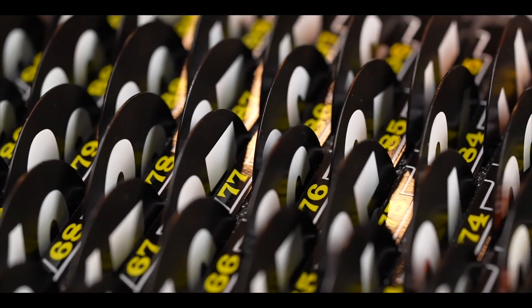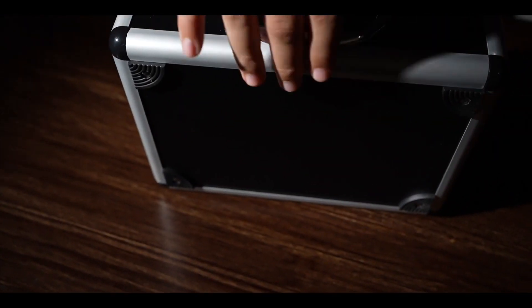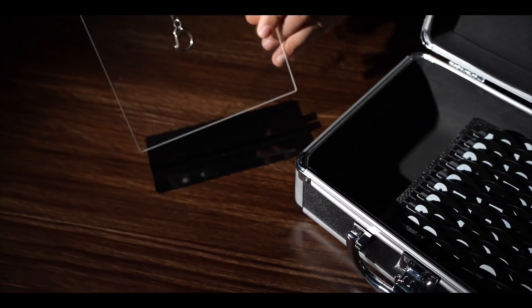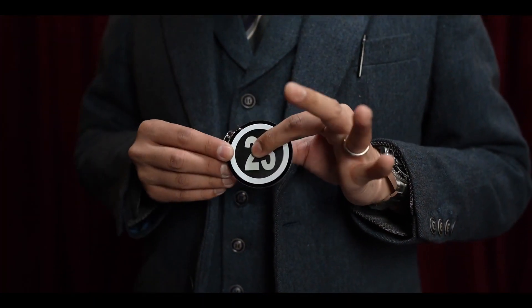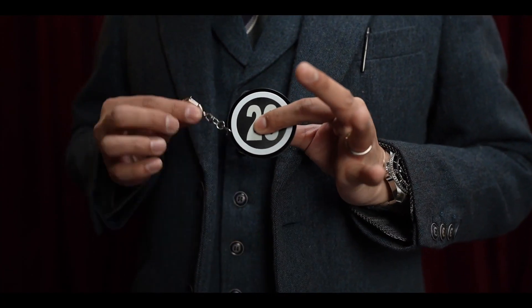In this latest version, we've cut the number of tags in half and made each tag double-sided. This makes the whole set even lighter. Resetting the gimmick for the next performance is now very simple and fast. No matter how the tag is handled, it's designed to always display the number upright.